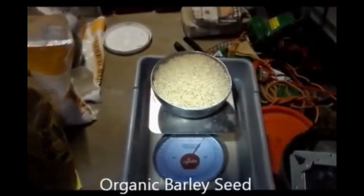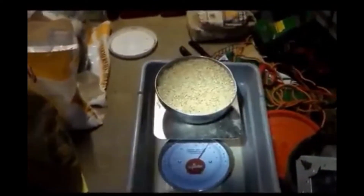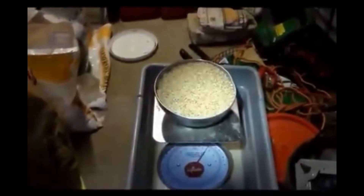It takes about four and a half pounds of organic barley to fill up each grow tray.